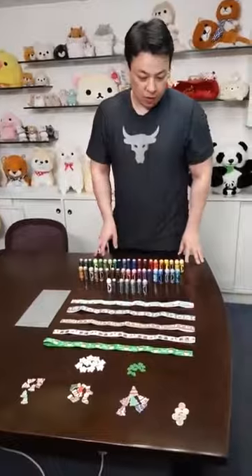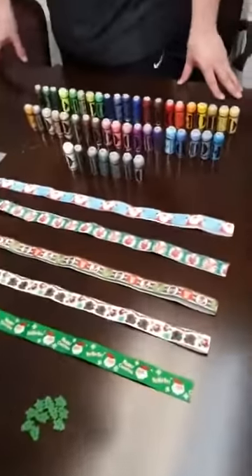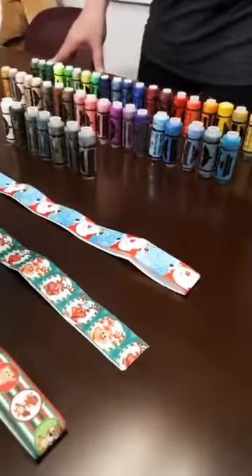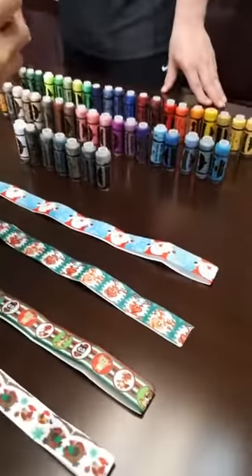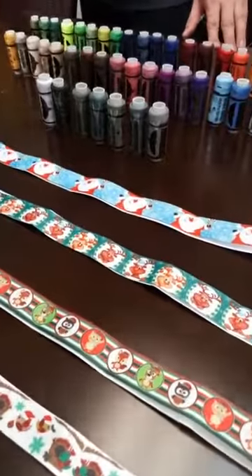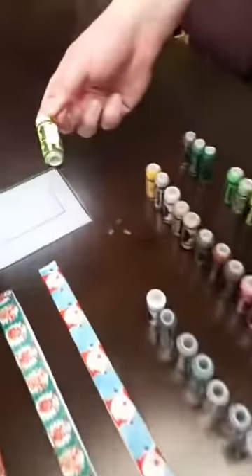Coming a bit closer now, I'll introduce to you guys some more sewing stuff. We have these lovely colorful threads. As you can see, starting with green, we have the whole color palette until blue and even gray. So for every color you like, we have the right one available. You guys can come just a bit closer — like for example this bright green one.